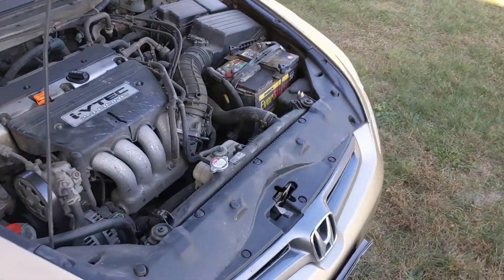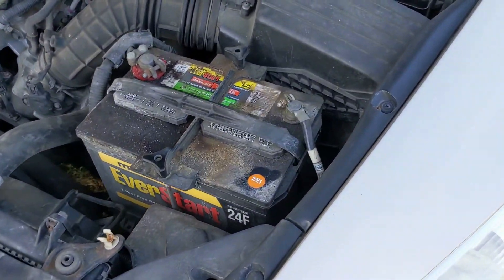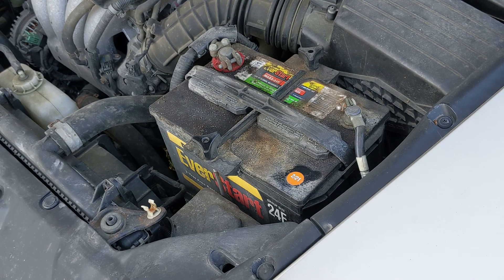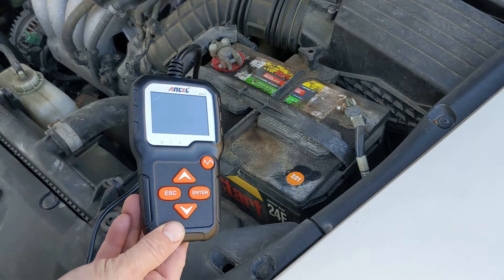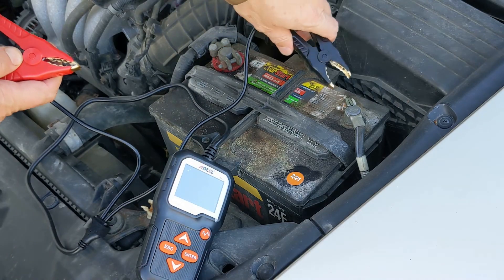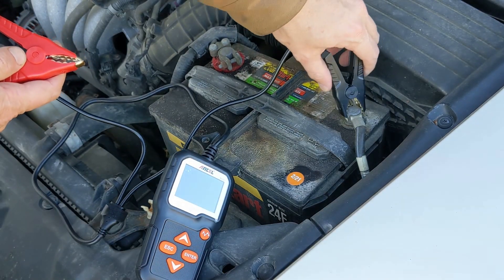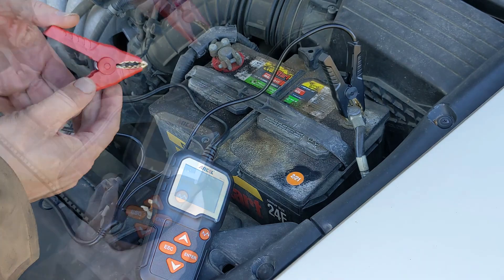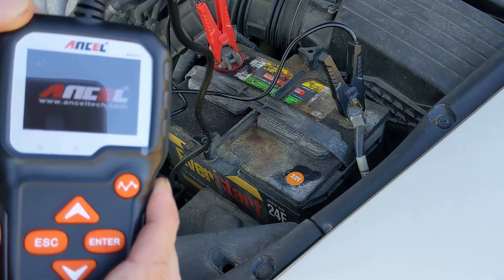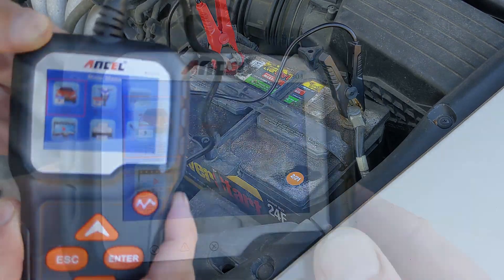I'm going to run a quick test on my 2004 Honda Accord battery. This battery is about three and a half years old, so I'm going to perform an in-vehicle battery test without the vehicle running. One thing I like about this unit is that there are no internal batteries — it derives power from the battery under test.